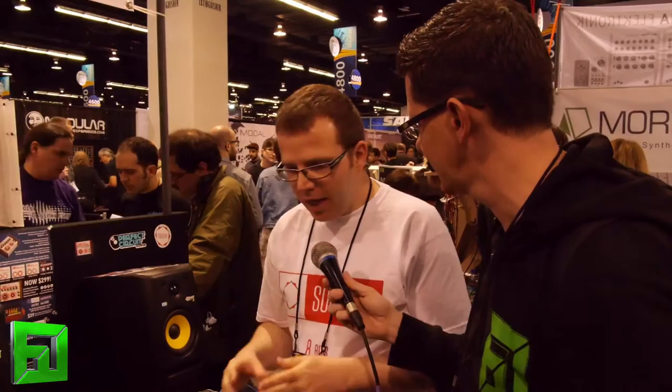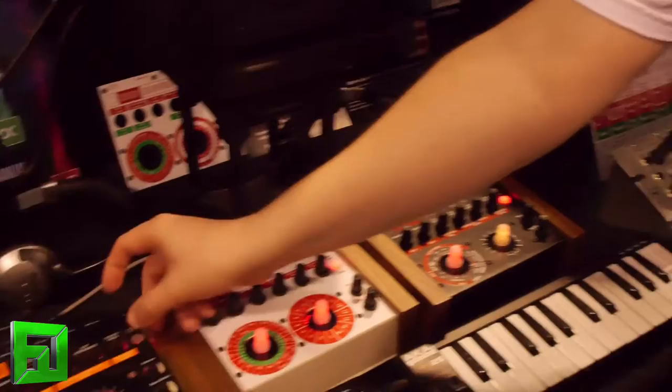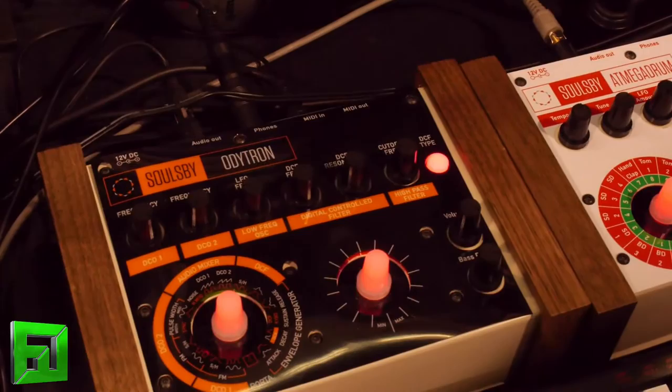And you can upload that to any of these? Yeah, so if you have already got a classic Ant Megatron, or if you just prefer to buy that one, you'll be able to get the software on the 1st of February. Completely free, completely open source. The only thing you're buying is the overlay here. And we also sell the programmer cable for doing the uploading as well. That will all be available on the 1st of February.